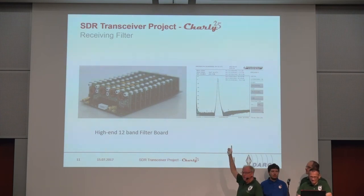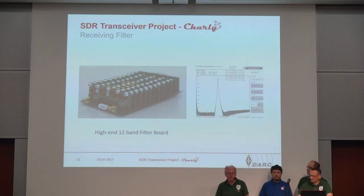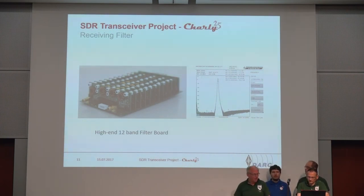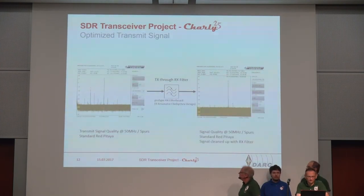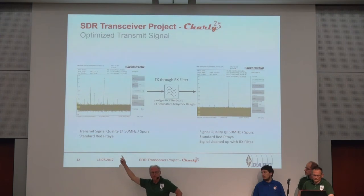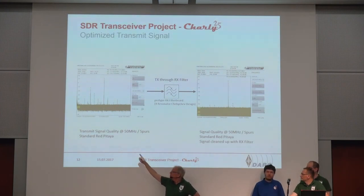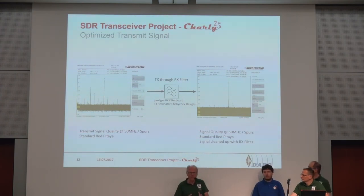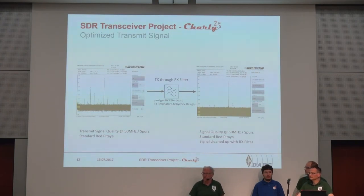It performs pretty well. On 20 meter you have a really sharp filter, and this is the only way to make useful sense of the pre-amplifier, because the pre-amplifier has very broad bandwidth. If you switch on the pre-amplifier, you pre-amplify everything from your antenna, so it makes a lot of sense to have a nice filter up front. When using Red Pitaya on 6 meter you find some spurs and the signal can hardly be used to transmit. But putting the signal through our RX filters makes it pretty clean.